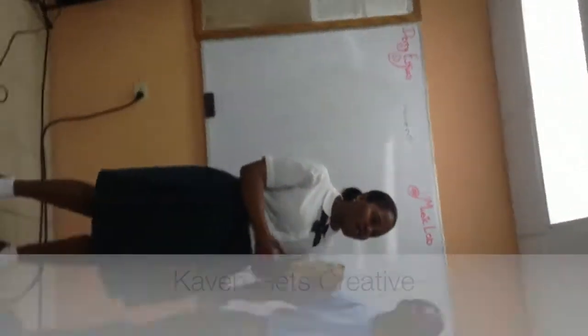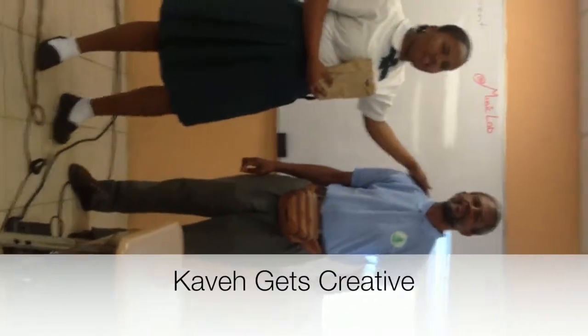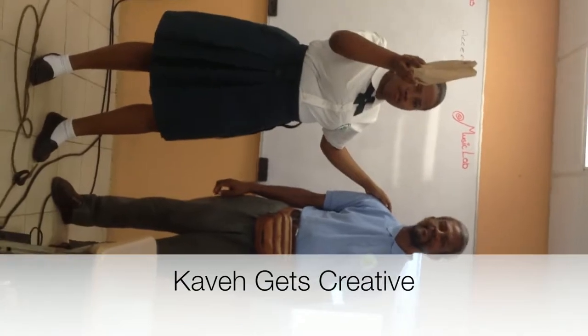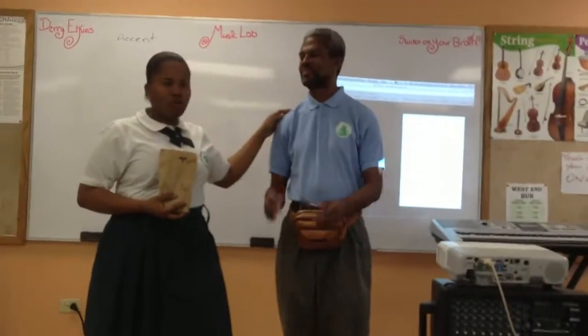I would like to have a speech now. I would just like to give thanks to Mr. Atkins for helping me with this and buying me this curry and chicken. Thank you. Alright, give it a high five.